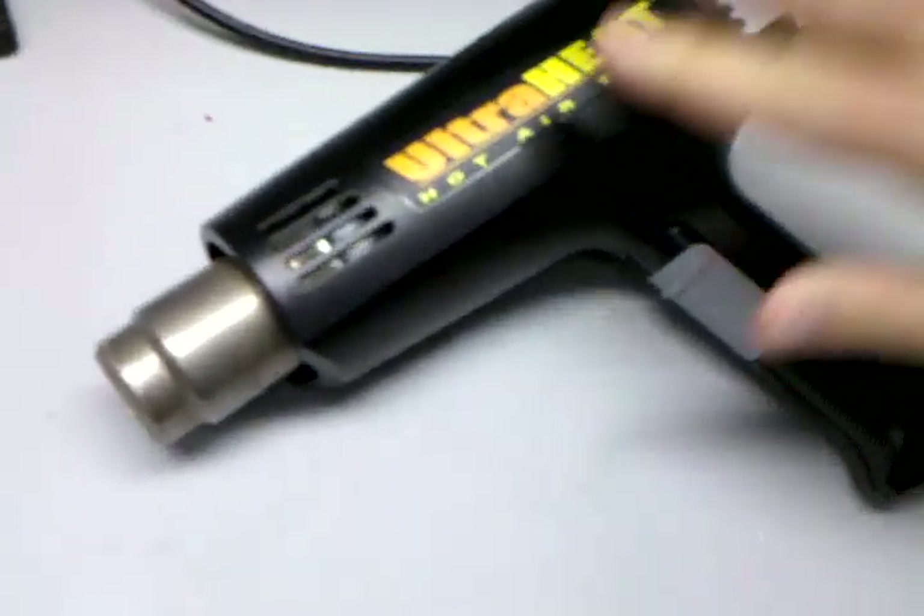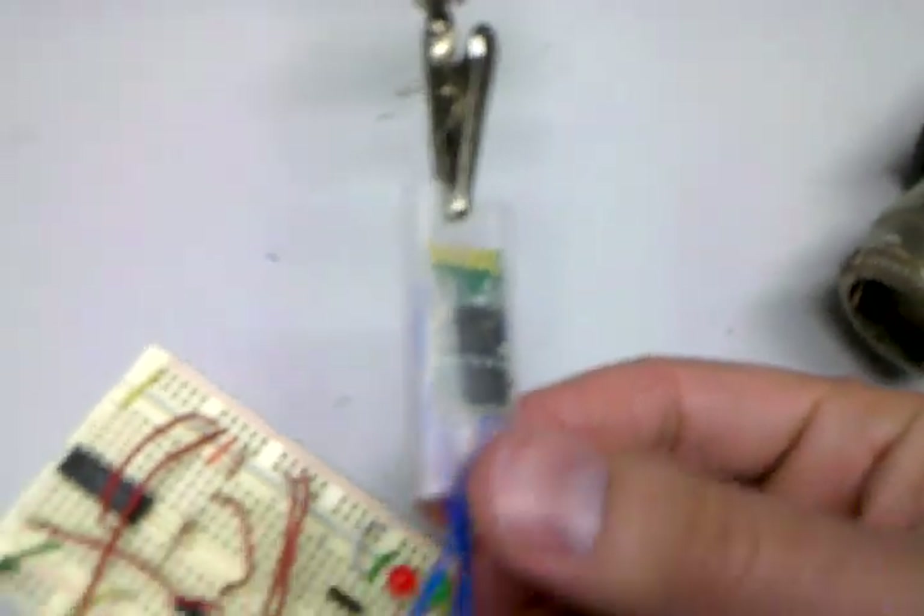Hey, Ryan here with Cellbots.com. Some of you might not have seen a heat shrinking gun in action, so we're just going to show you. I've got the Ultra Heat here, and I've wrapped some heat shrink tubing around this small USB chip.